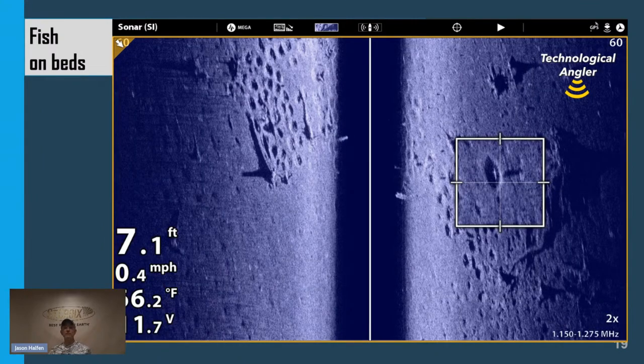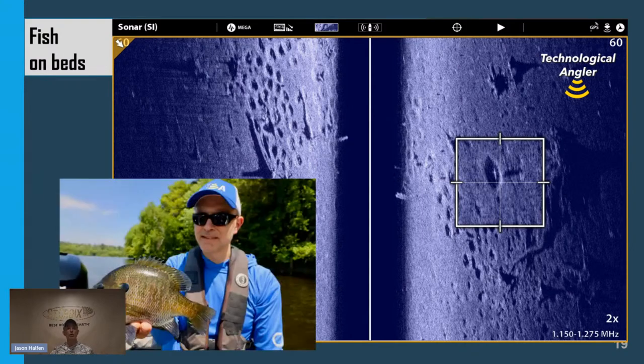Here's another example of a panfish spawning colony. In the zoomed-in box on the right-hand side, we can see the whole collection of what side imaging provides: the bed structure — that oblong dark area — the fish as a bright white spot, and that fish's sonar shadow, all in one. Side imaging provides information about where structure and fish were when we painted them with the beam.